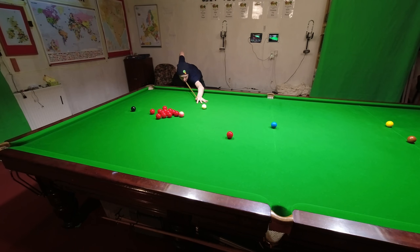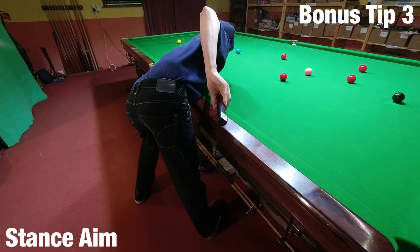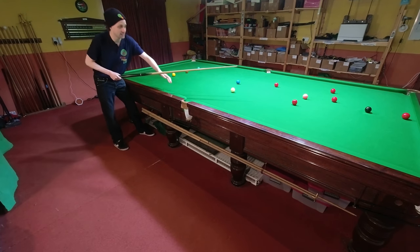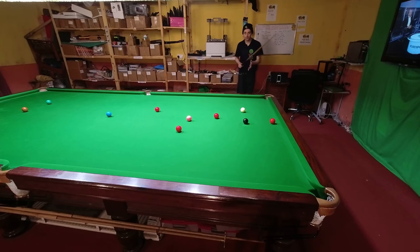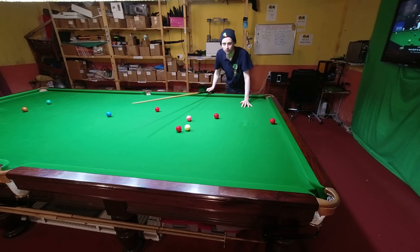But what about your stance? Can that help you sight the shot as well? Not really, but where you put your feet can be really beneficial for a number of reasons that help you see the shot better. If you fix your foot on the cue side of your body in the correct place, your cue is going to be automatically resting on your body in exactly the right line, so there's less for your brain to get wrong. So if you find the correct place to put your foot, it's going to make it a lot easier to pot the ball.